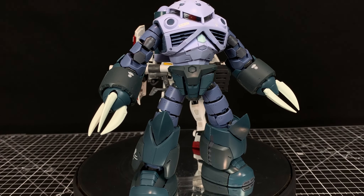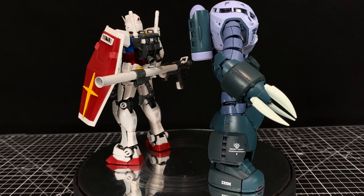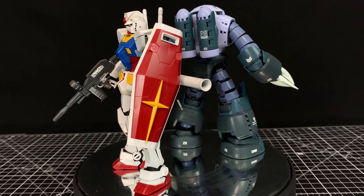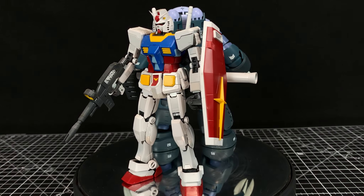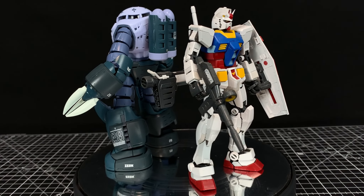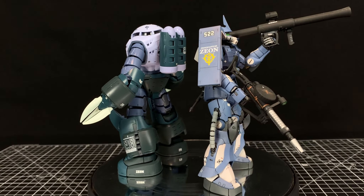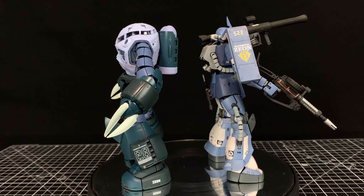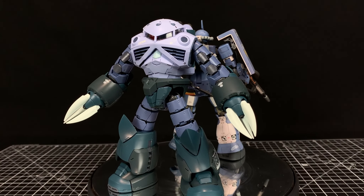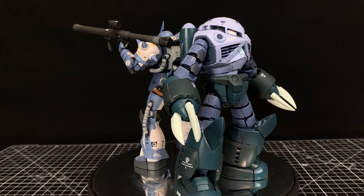For comparisons, here's the Real Grade RX-78-2 Gundam, which I thought was appropriate — in the original Gundam series, that's where we first see the Z'Gok, fighting the Gundam at Jaburo. The Z'Gok is much physically bigger, which is to be expected. Here's the RG Zaku — the Shah Zaku II — painted up in similar color schemes; it was the second or third Real Grade kit. You can just see the differences — it's much bigger and bulkier. If you like bulky mobile suits, get the Z'Gok.